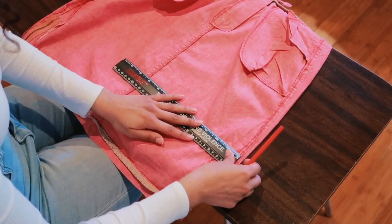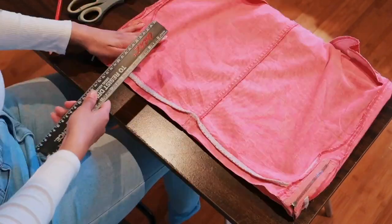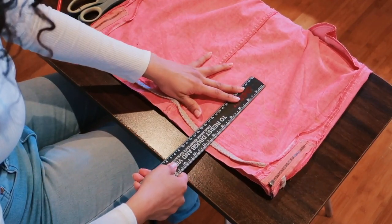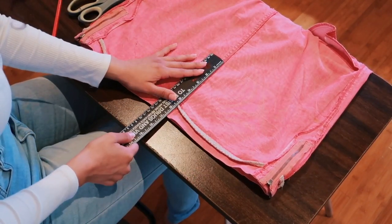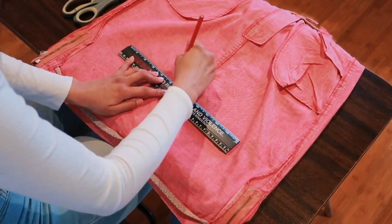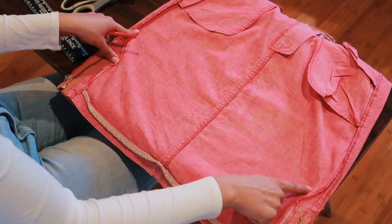For extra precaution I made sure the bottom of the skirt had equal measurements — that was about seven inches. Once you're confident it's all equal, make a straight line across your skirt entirely.